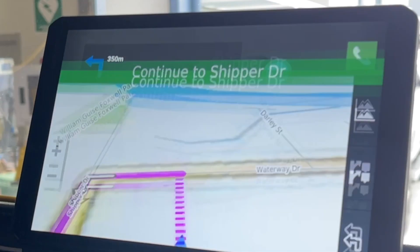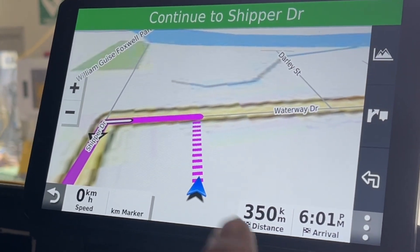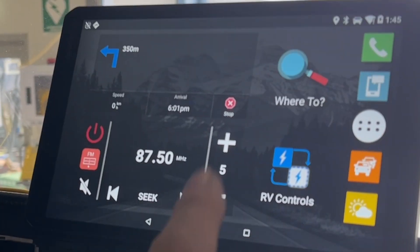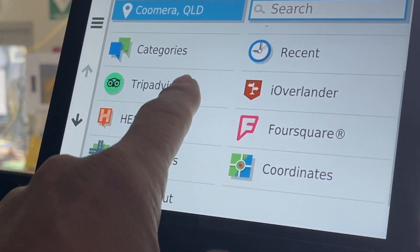One is simple navigation — there you are, you can see where we are: Shipper Drive, Waterway Drive. Let's go back from that and then we've got 'Where to go to.'